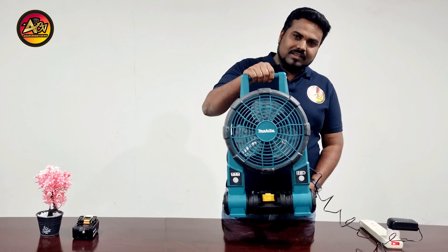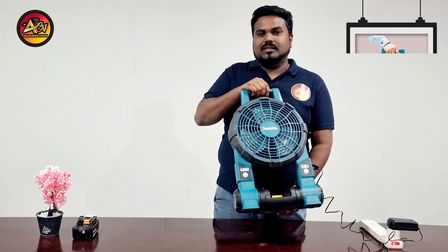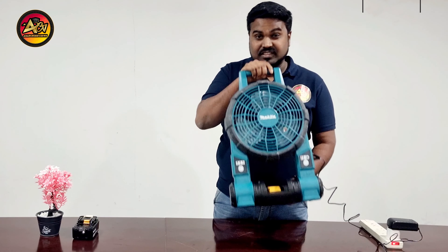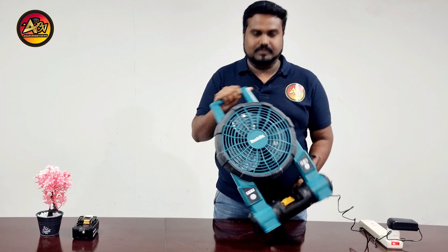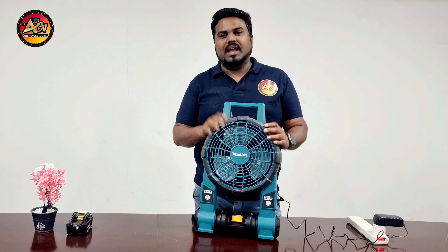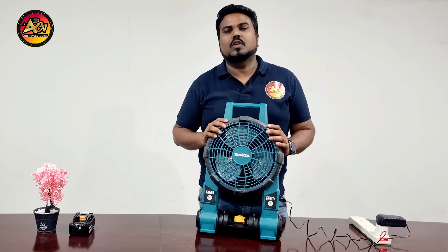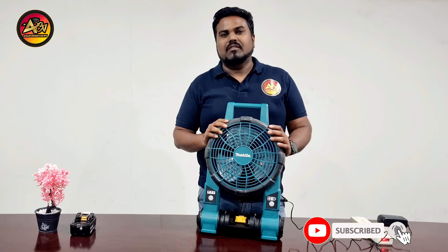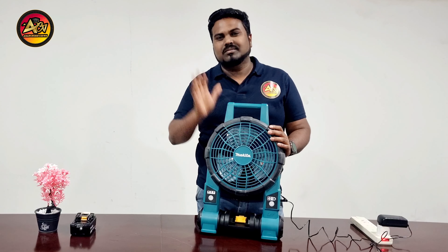It is lightweight and portable. You can use the power cable indoors as well as outdoor areas, and it is very compact and slim. As a user, in my opinion, buy it and keep it in your home and use it in day-to-day cases. Thanks for watching my video. We will get back to you in another new video. Bye bye.